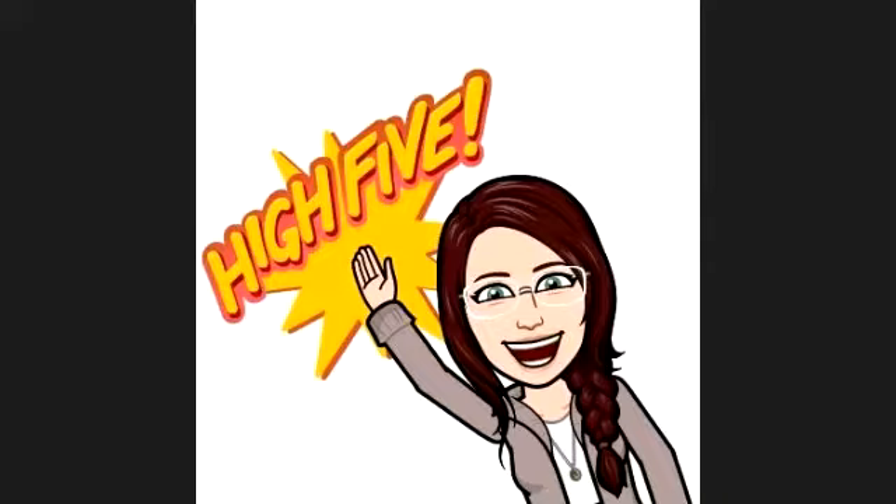And there you go. Thanks for joining me. You can do all sorts of stuff — thank you!